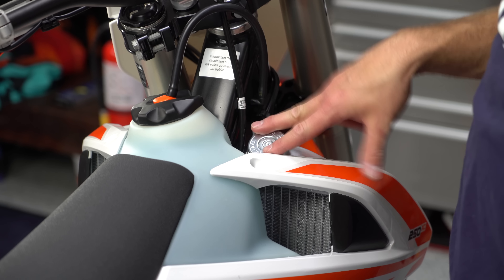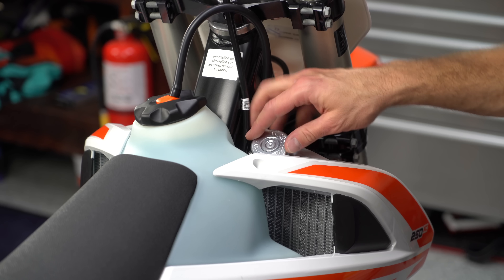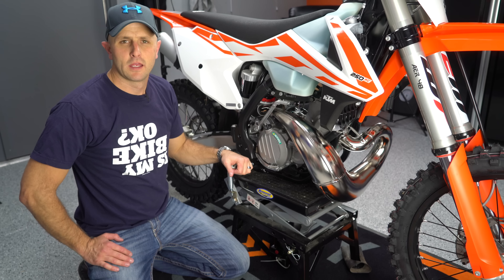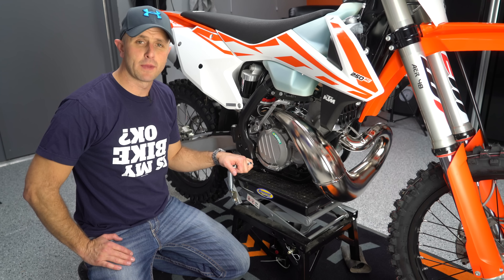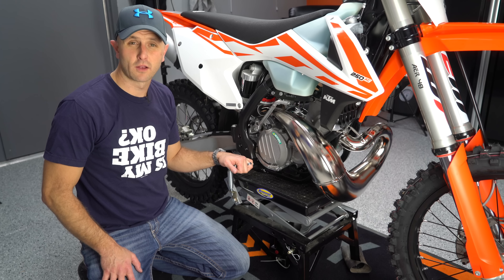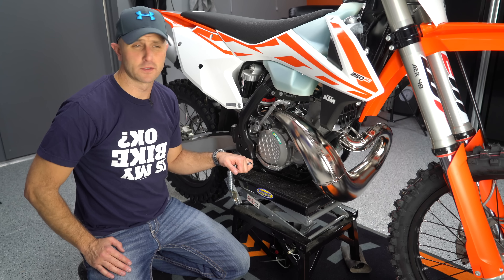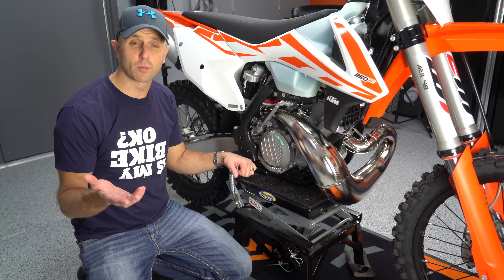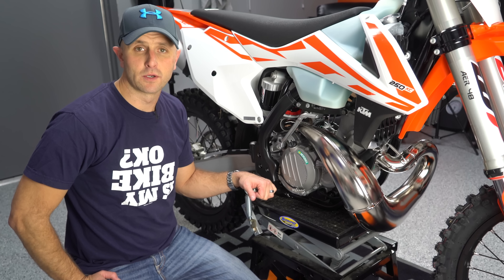Go ahead and check your coolant level — in fact it's a good idea to check all fluid levels on the bike, especially on a used bike. On a new bike, check the level of your gear oil or engine oil. On a used bike, I'd recommend just changing the oil straightaway so you know it's got clean oil and you don't have to worry about what the previous owner did. Same thing goes for your air filter — on a new bike check that it's been oiled properly; on a used bike, maybe put a new air filter in.